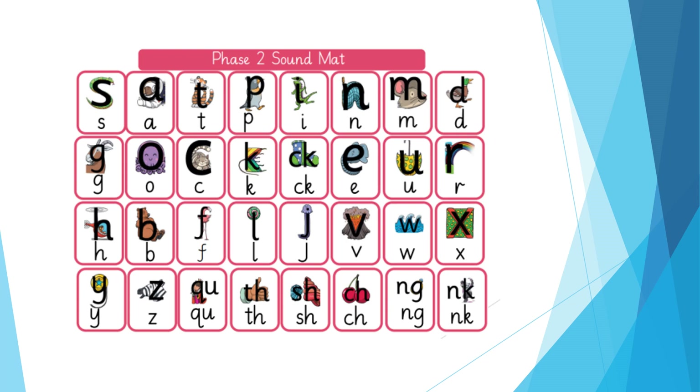Here is a quick Phase 2 overview. These are all the sounds that your children learn during Phase 2 phonics.